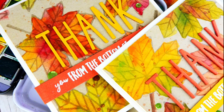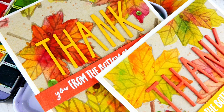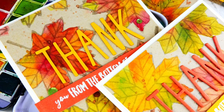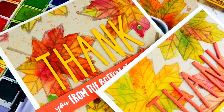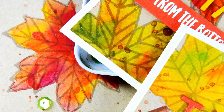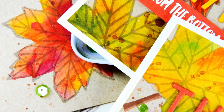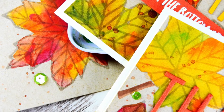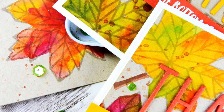Hello everyone, it's Nina — thanks so much for joining me. Today I'm going to be sharing a couple of cards that I created doing some watercoloring on craft cardstock. I'm sure many of you have craft cardstock in your crafting stash; it's not a product I use all the time, but I really felt the mood for it for this particular project. I'm going to be featuring this technique with a couple of my favorite new Neat and Tangled stamps.